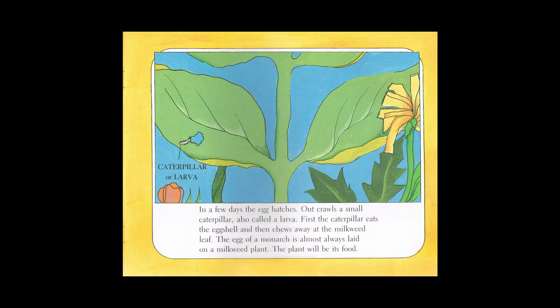In a few days the egg hatches. Out crawls a small caterpillar, also called a larva. First the caterpillar eats the eggshell and then chews away at the milkweed leaf. The egg of a monarch is almost always laid on a milkweed plant. The plant will be its food.